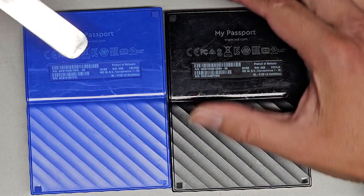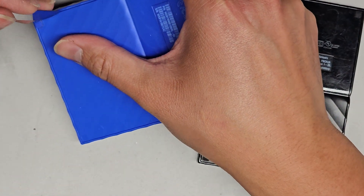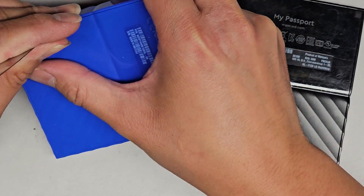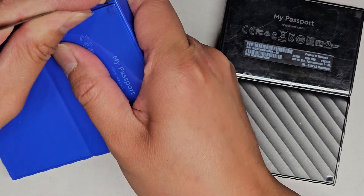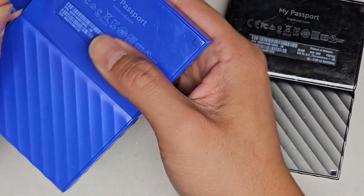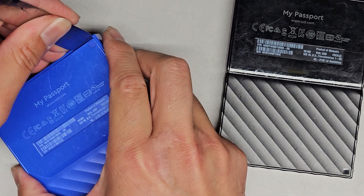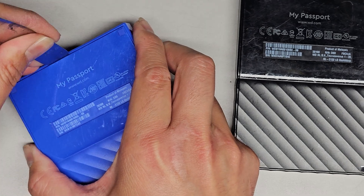Let's go ahead and try to pop these things open. You just get a thin tool on the side here and we're going to have to find the clips. A lot of times the clips end up breaking because they're not designed to be popped open and put back together. This one's not seeming to want to pop out easily — most likely we're going to end up having to break some clips here.